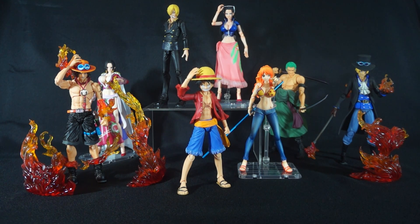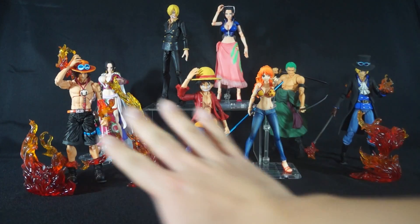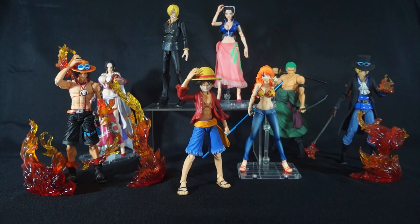What's good YouTube, this is Daybreak here coming back at you guys with another segment on whether or not you should pick up this particular franchise. Today we are going to be taking a look at one of my favorite franchises — the Variable Action Heroes One Piece line. As you guys can clearly see before me, I have all of the characters that I currently own.